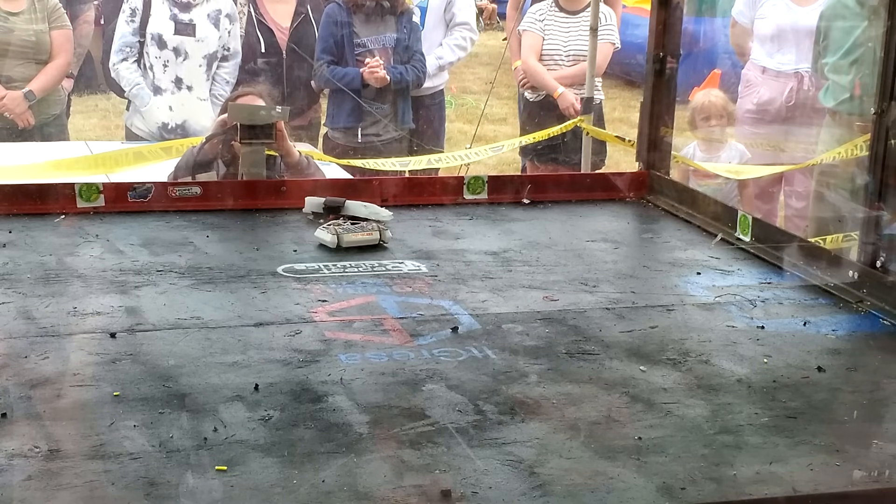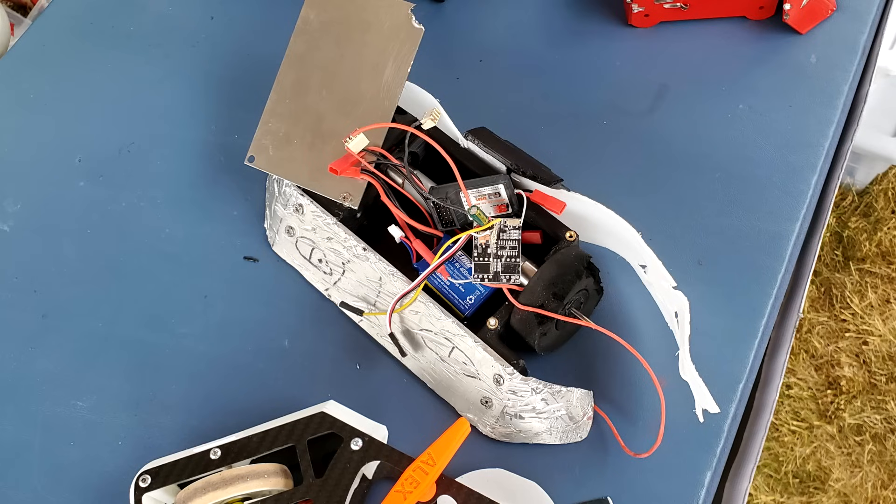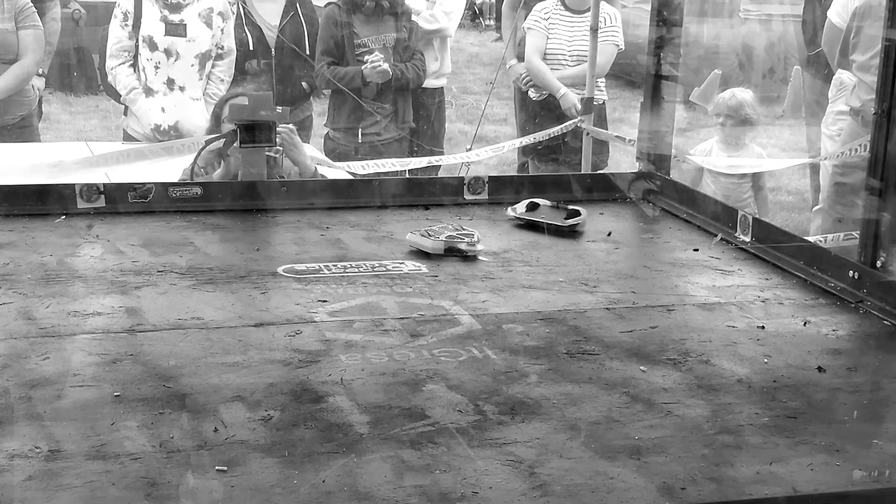This was a decisive victory for Cheesecake. Lobot's wedge is very big and very scary, but it is made out of aluminum, which Cheesecake does have the ability to bite into with a decent amount of success. And that was Cheesecake's preliminary fight. Not bad.